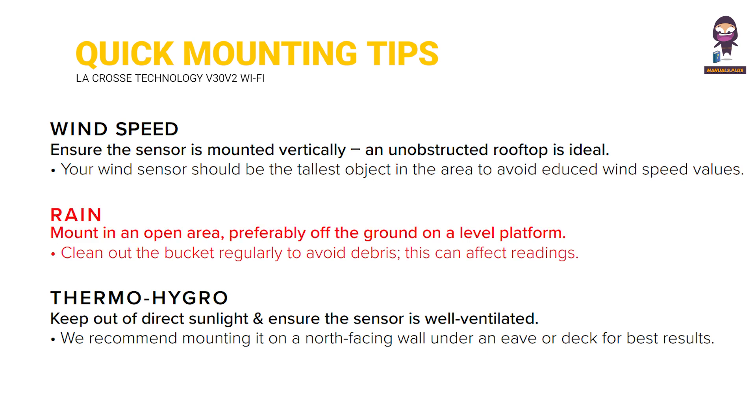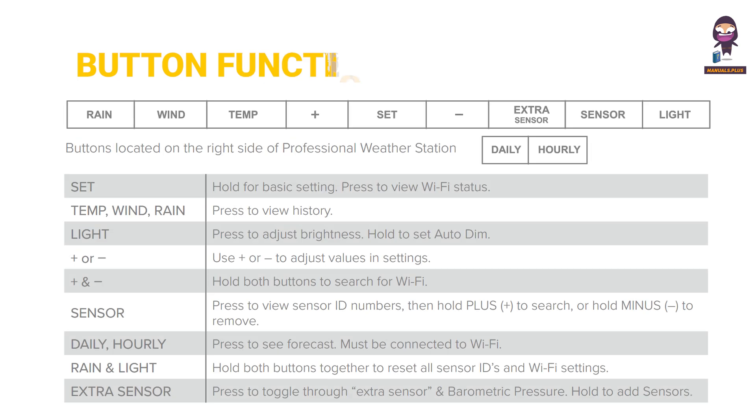Rain: mount in an open area, preferably off the ground on a level platform. Clean out the bucket regularly to avoid debris, as this can affect readings. Thermo-hygro: keep out of direct sunlight and ensure the sensor is well ventilated. We recommend mounting it on a north-facing wall under an eave or deck for best results.